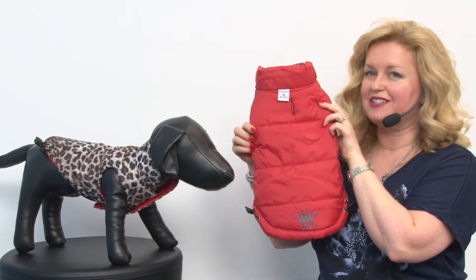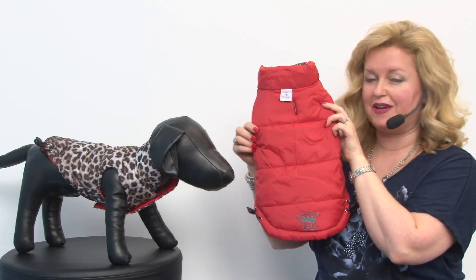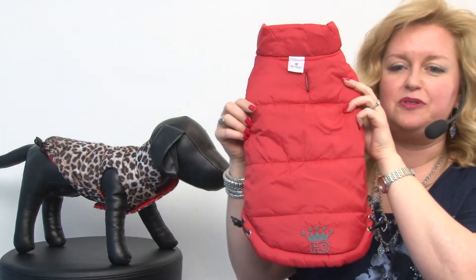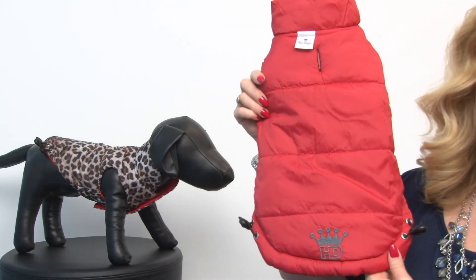Hello friends, it's Mary at BaxterBoo.com and today we're taking a closer look at a reversible leopard puffer dog vest by HipDoggy. If you're looking for a nice vest for your pooch, this is a great choice. I love the clothes by HipDoggy and this jacket is great as well.